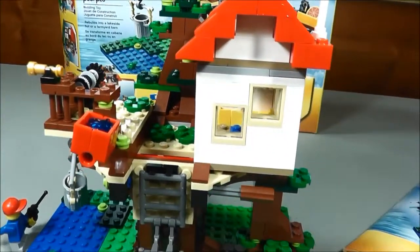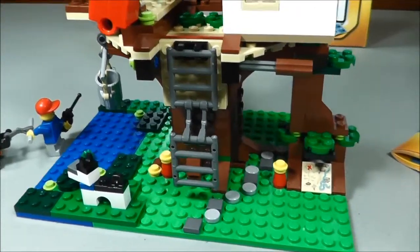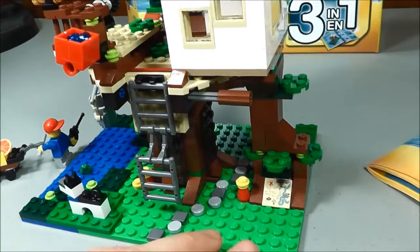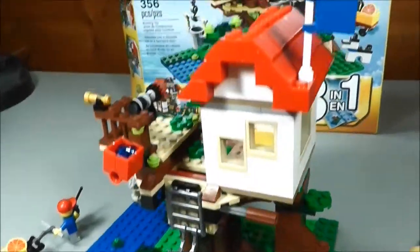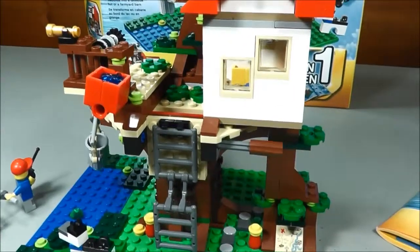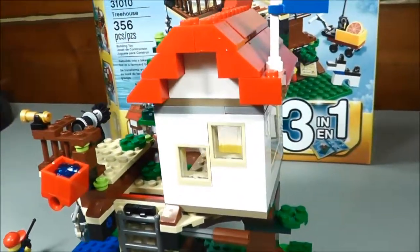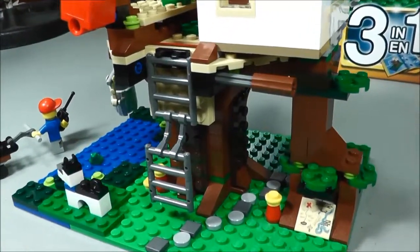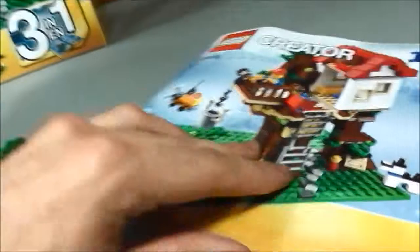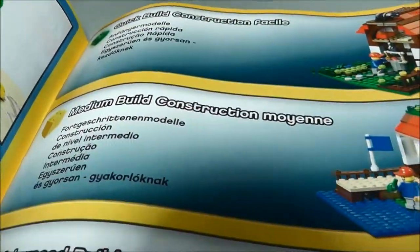I picked this up for a total of $23.99 on Amazon. Its original price was $30. For 356 pieces, it turned into a really nice set — it was a nice build. My wife and I built this together and we had a lot of fun building it. One of my favorite sets from last year in terms of Creator — there's so much with this. I'm really excited to make the next builds. We'll go from the Advanced and into the Medium build, so that'll be the next one you'll see on the channel.